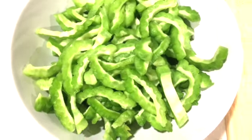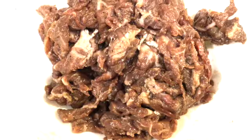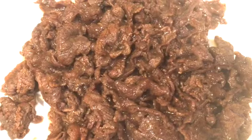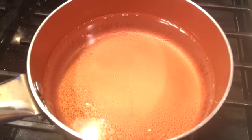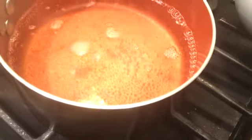Next we need to deep fry the meat for about 5 to 10 minutes or until it turns golden brown, then set it aside. For the bitter melon, we're going to boil some water in a pan, making sure you have enough water to cover the bitter melon when you drop it in.